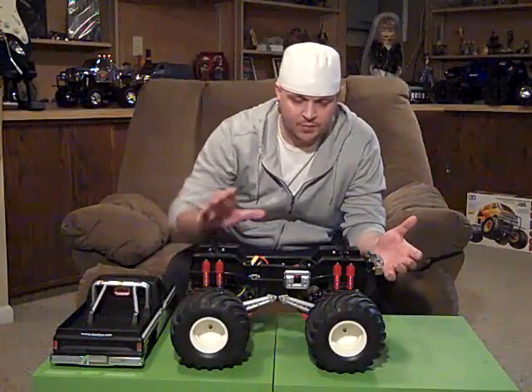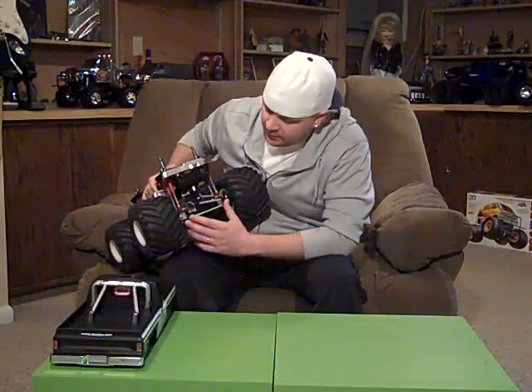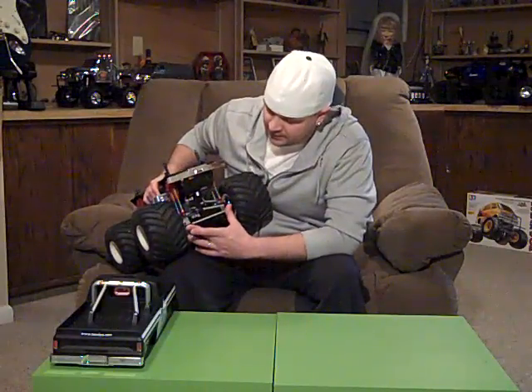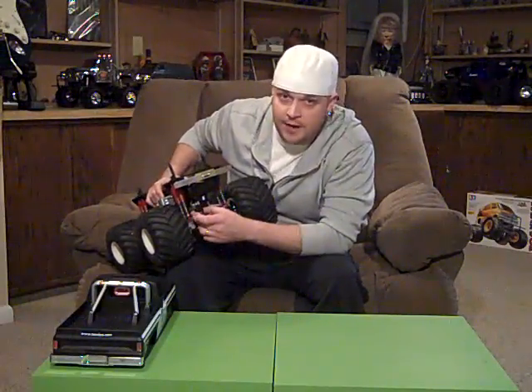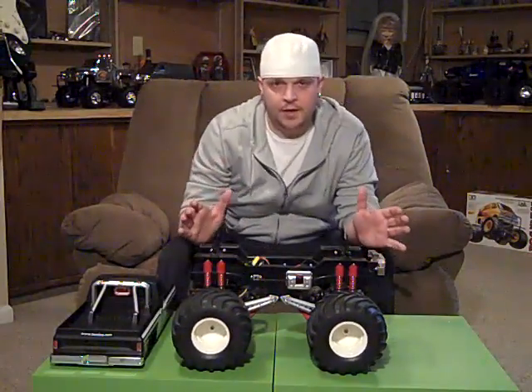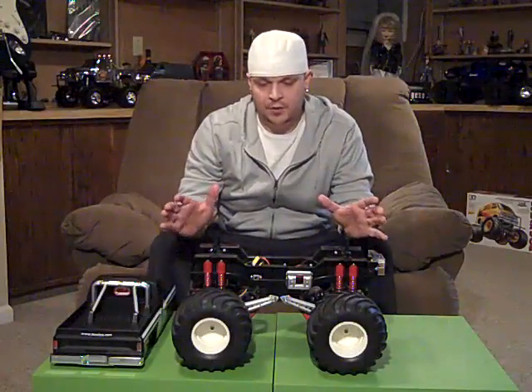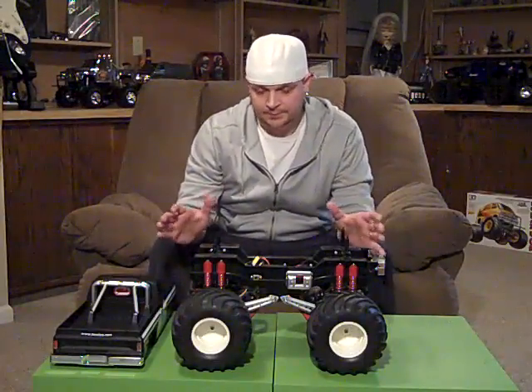I currently removed the front red bumper because I put the CPE front steering links and front servo mount on it, and that's because I'm going to be doing a build on this truck. So this video is kind of a pre-build video — the before video — so I can do an after video and you can see what I've done to it.